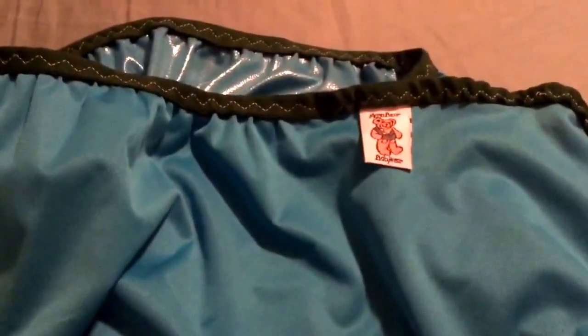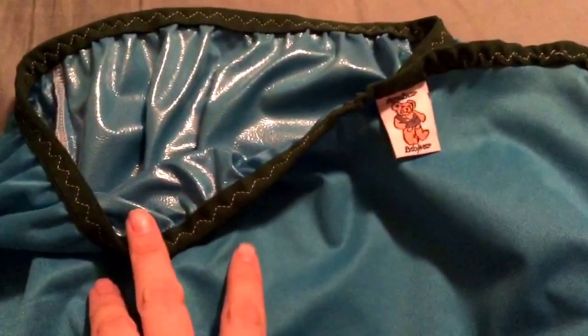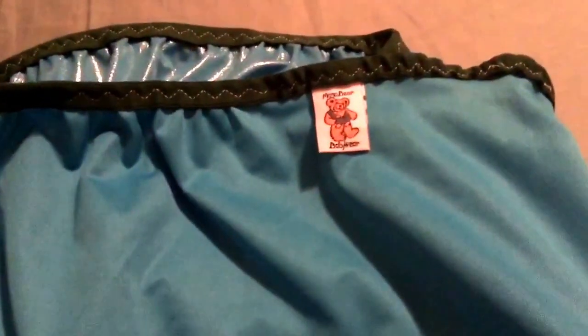So that is it guys. If you want to try something like that to make your life a little bit greener, use these for trash can liners. You just take it out to the trash, dump it out, and then wipe it out, rinse it out, or wash it in the washing machine. So go ahead and check her out, and I'll talk to y'all later. Thanks for watching, bye.